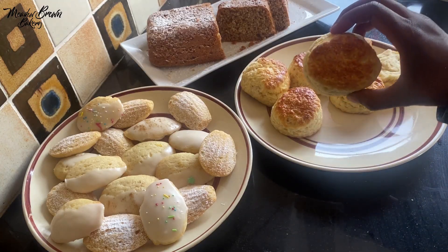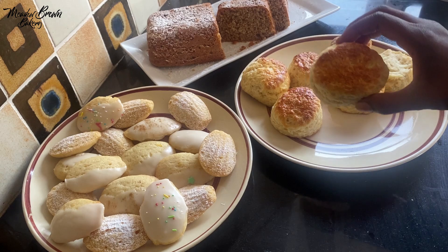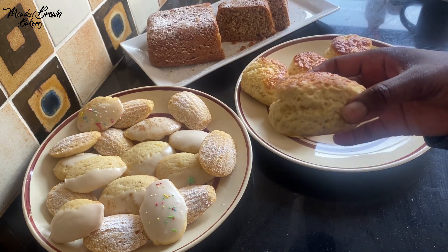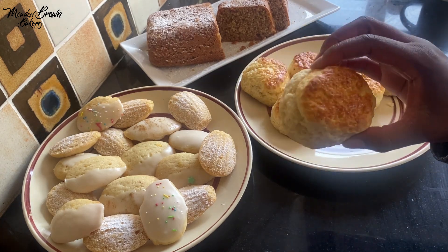Here I have some sour cream scones — you can use buttermilk, plain yogurt, or Greek yogurt. They have egg and they're very nice and fluffy. I have broken one earlier.